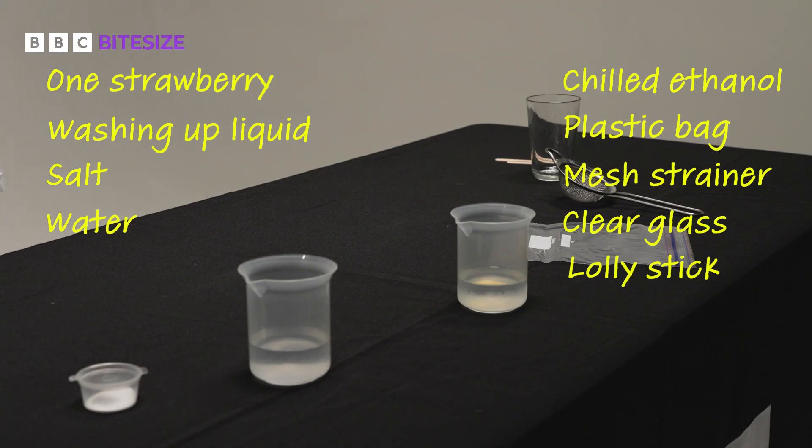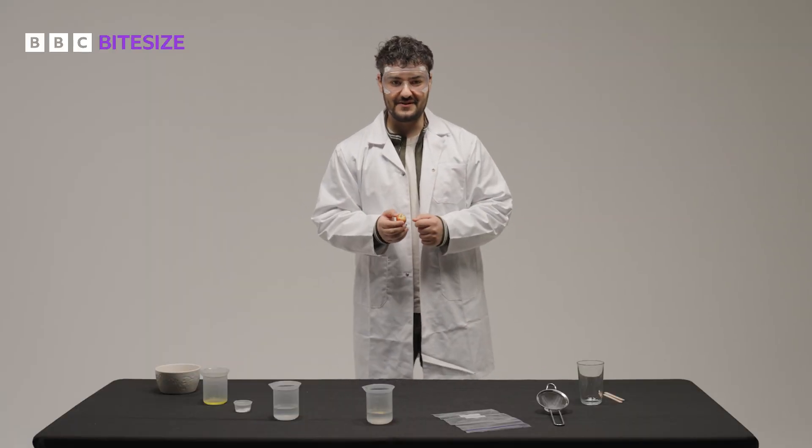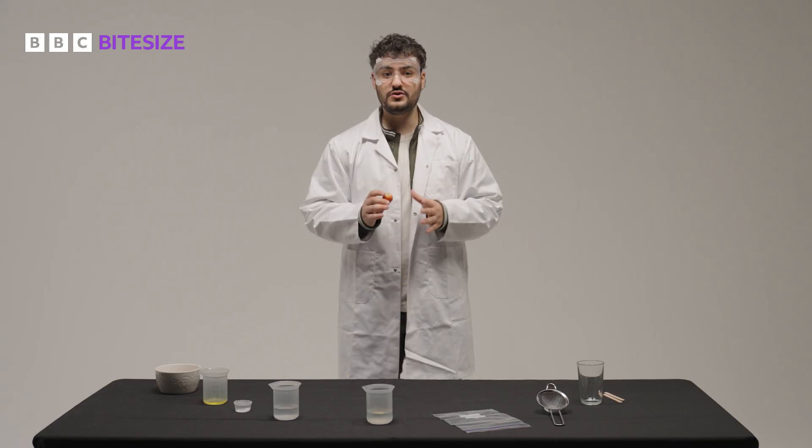So let's get started. First, put the strawberry into the plastic bag and seal it, and then it's time for the fun bit. You need to crush it for about two minutes.